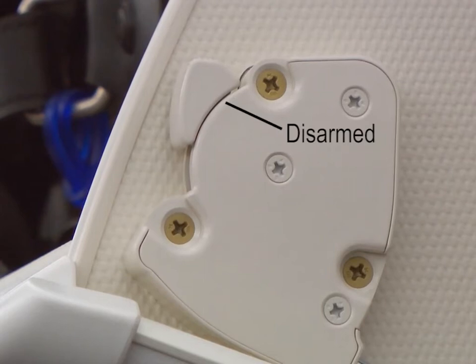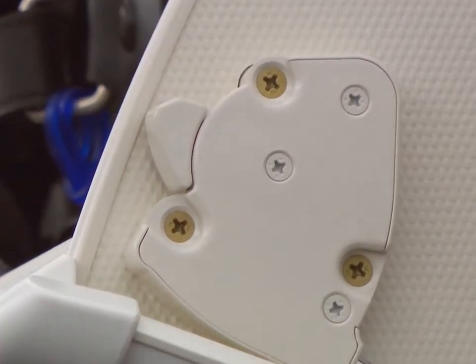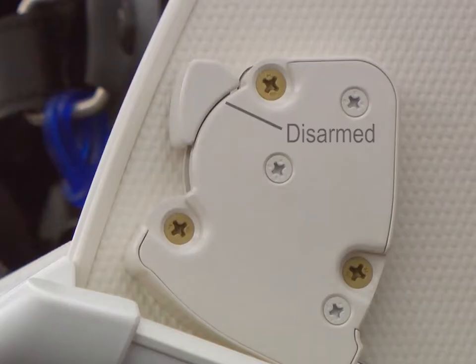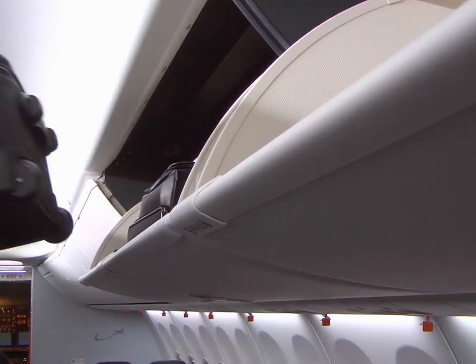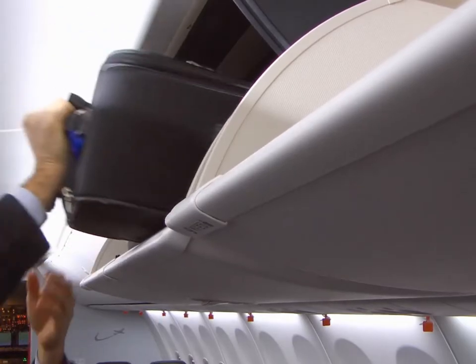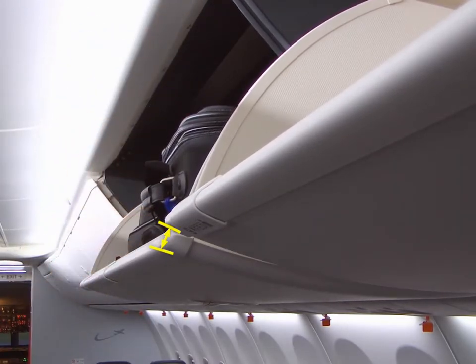The BAM lever has a disarmed position and an armed position. Use the disarmed position if there is a light load in the stowage bin. A heavy load automatically causes the edge of the stowage bin to be lower than a stowage bin that has a light load.